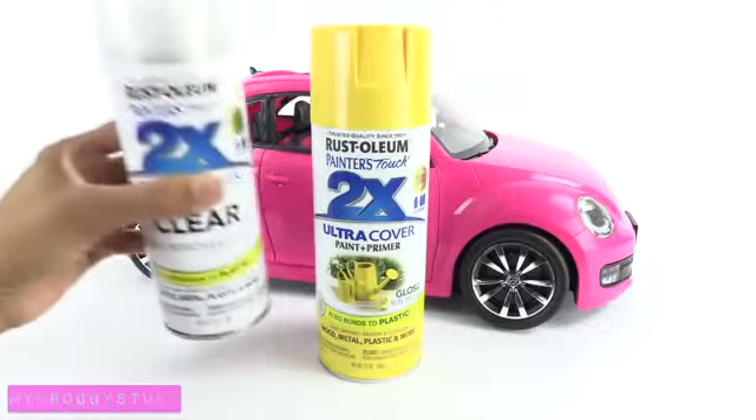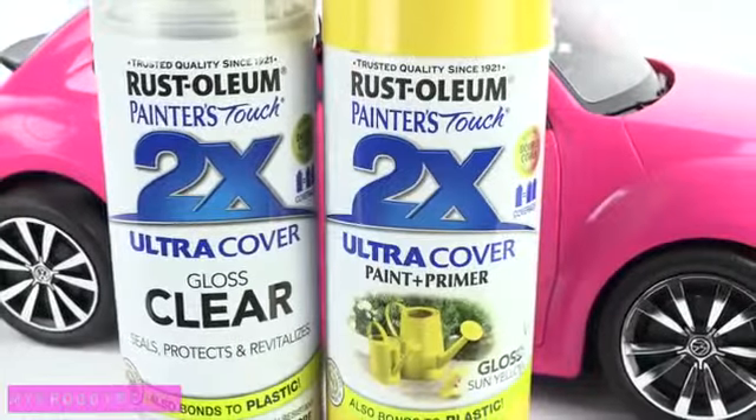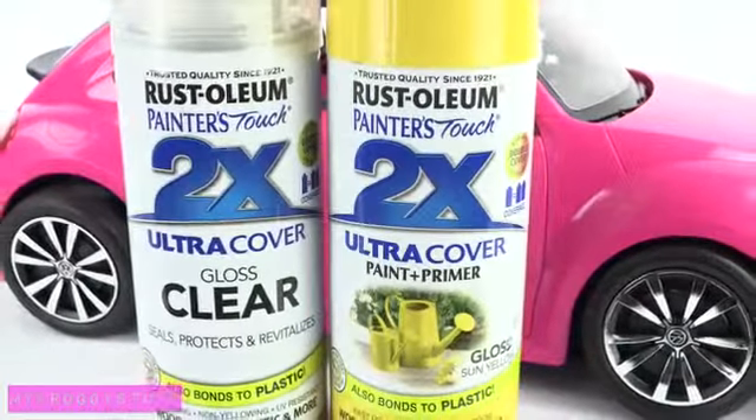I have yellow and a clear gloss. Remember, spray paint must always be used in a well ventilated area with adult supervision.